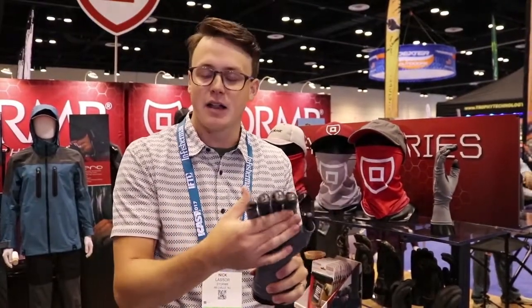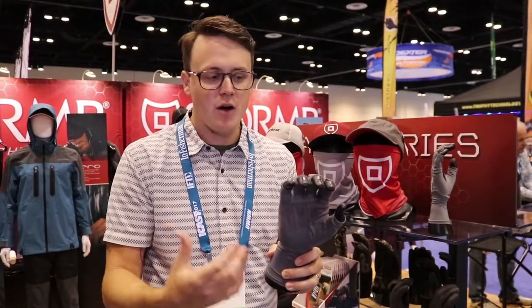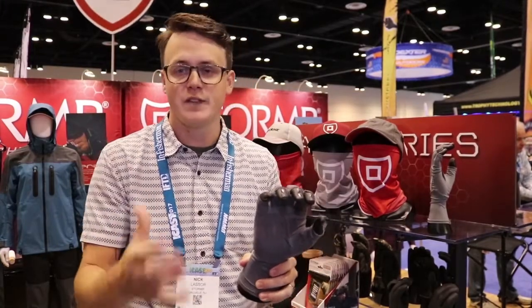We also have our UV shield control glove. We added a synthetic leather across the middle — helps the durability. Both are very lightweight, comfortable, and 50 plus UV shield.